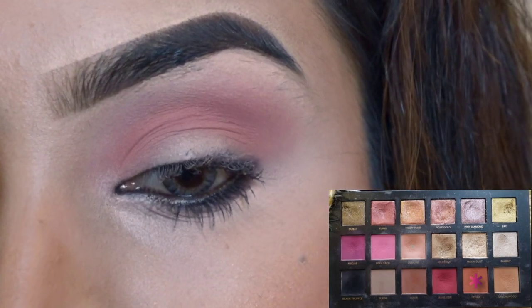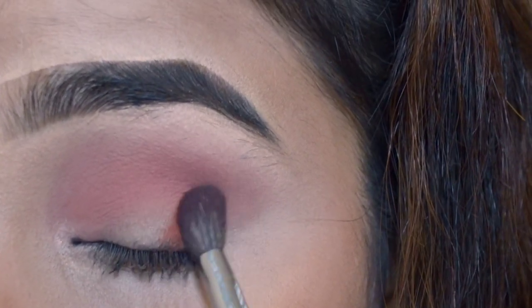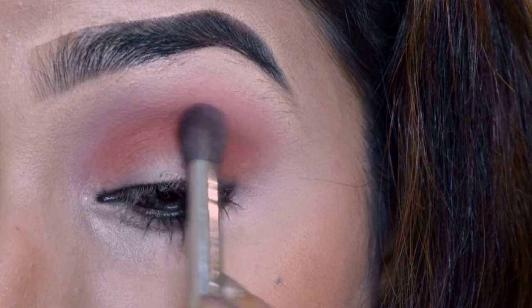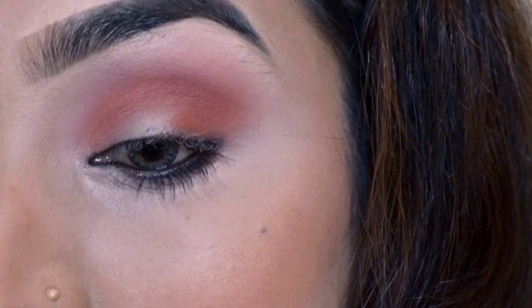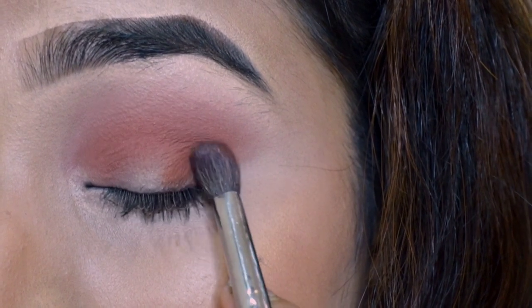Next I am taking a darker tone and putting it on my outer vee first. Uske baad dhirhe dhirhe outer vee se inner corner tuk ache se blend kar rahe ho. You need to blend properly — make sure no crease line appears.